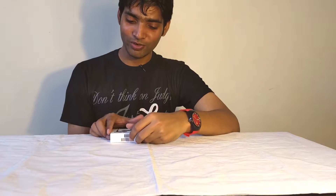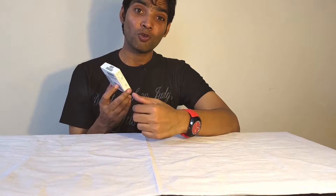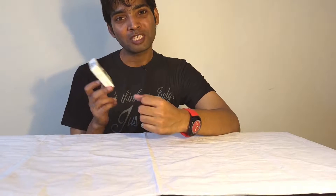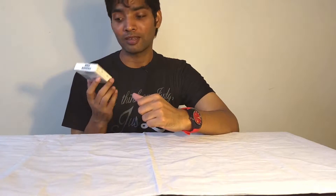Hey friends, Sunil here. Today we have the 1More Piston Fit in-ear earphone. This thing is retailing for ₹899 in the Indian market and many experts in the audio industry applaud this earphone as the best earphone you can buy under ₹1000. Let's check it out and see if all those claims are really true.